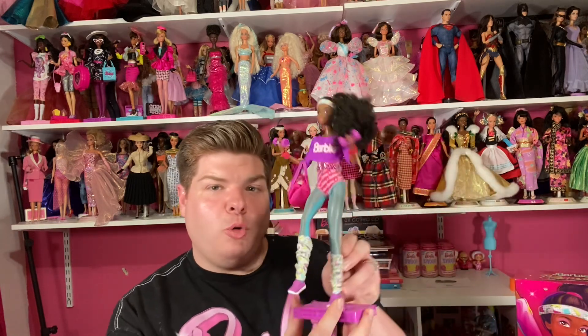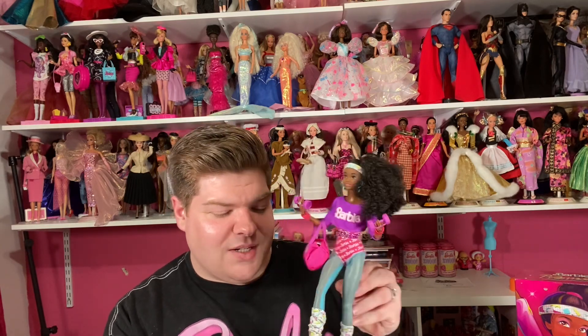Hello everyone, welcome back to Hunties Dollies! I have another 80s Rewind Barbie to share with you today — it is the aerobics-looking Barbie. I love this outfit, but before we get into the doll, I want to talk about the box.